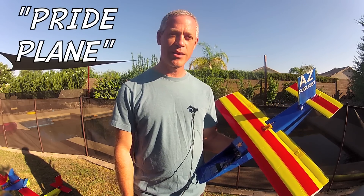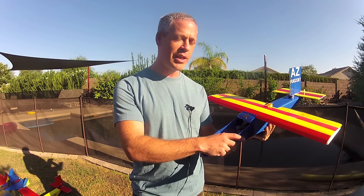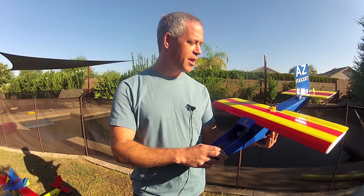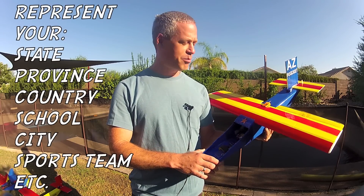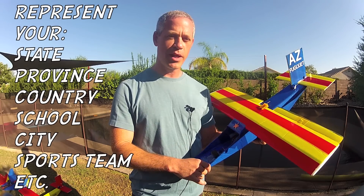The goal here is for those right-brain types, creative and stylistic, to make a plane using the EA techniques of arm and wing and folded fuselage tube that displays the colors and designs of your state, province, country, school, city, or whatever you like.